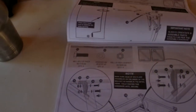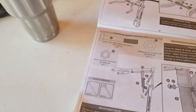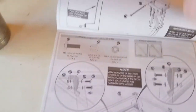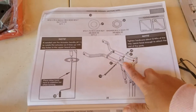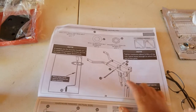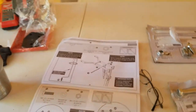Let's see what we have to do next. This is what we did — connecting this part here. We need this one. 27, 26. I don't see this part here. Where's that one?